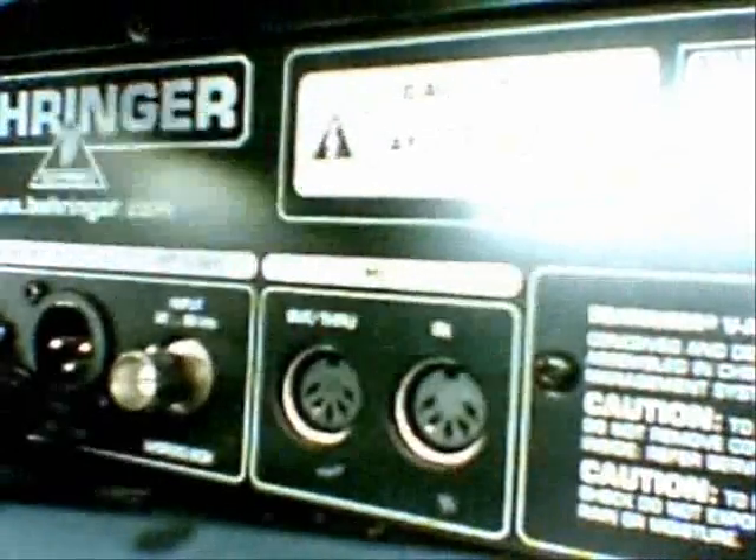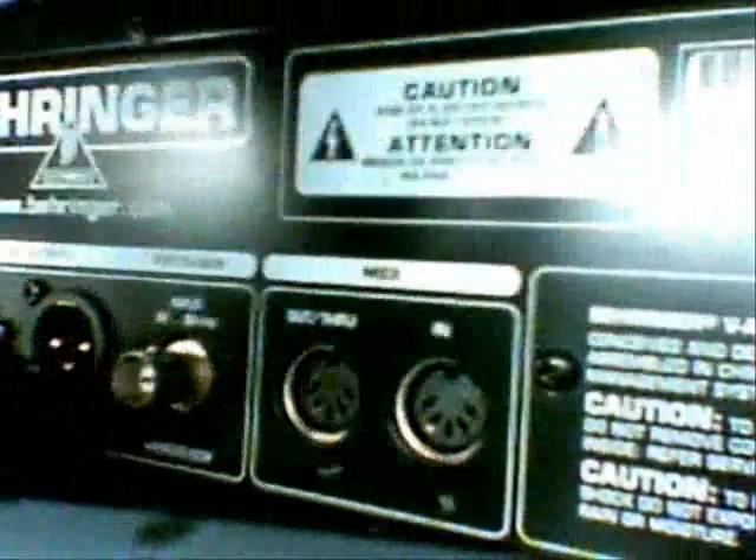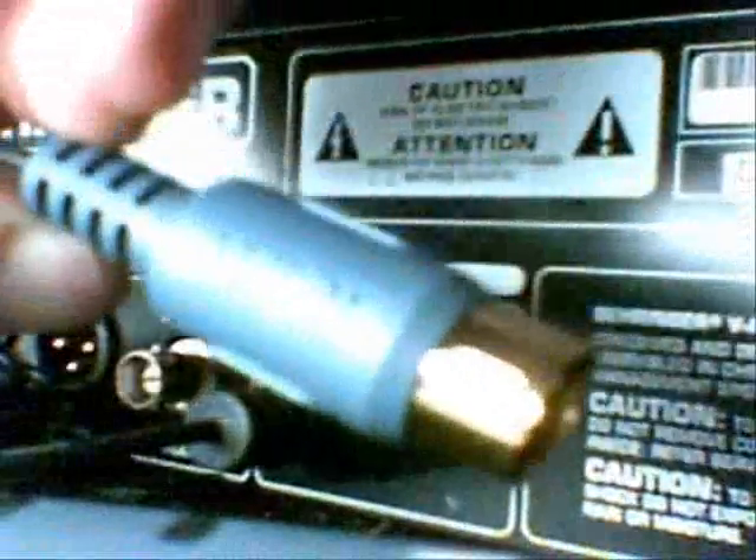What you do first is match up the inputs with the outputs on the plugs — MIDI in goes to the plug marked MIDI out, which in the case of the EMU is the black plug, and that goes into the MIDI output on the V-Amp. The gray plug goes into your MIDI input port. Now it's time to plug in the power, hook up the other cables, and then do a screenshot walkthrough on how to install the drivers.